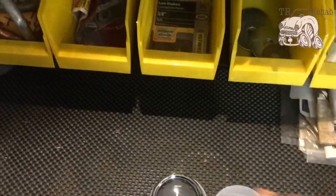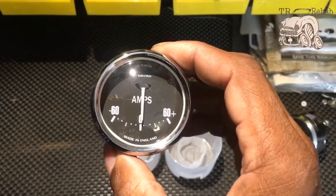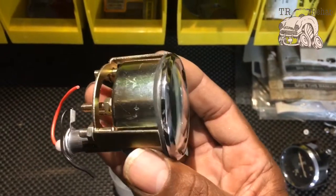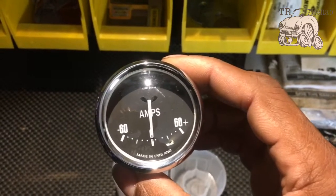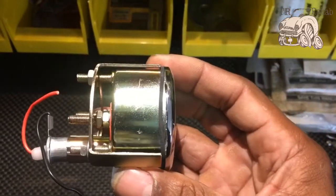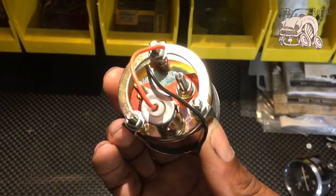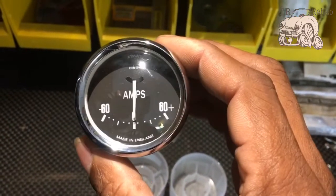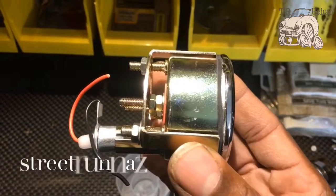My 60-amp gauge has the exact same curvature as the other three gauges. Not only does it have that same curve, but it has the same chrome bezel, which is a little thicker than the original amps gauge. The main difference is it does not have the light port on the side, but it does have a light on the back — so that's a matter of preference. This is in essence what it is, and I make these available on my eBay page.